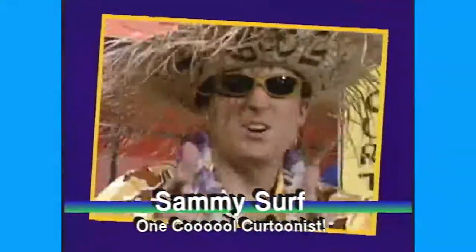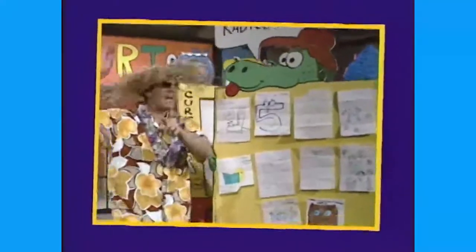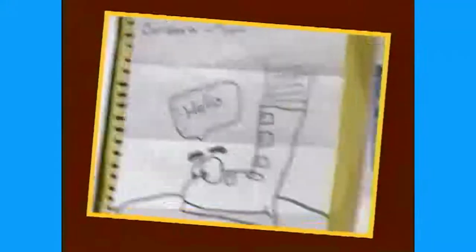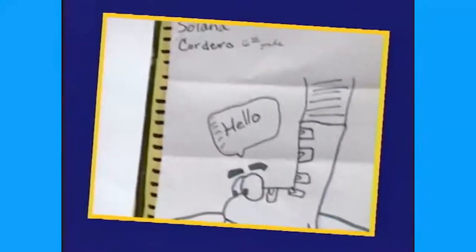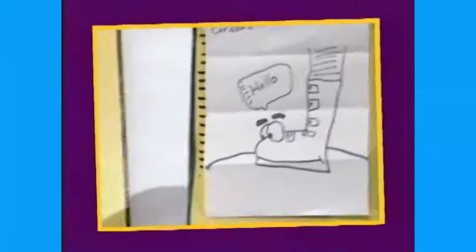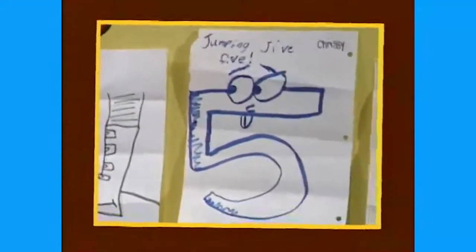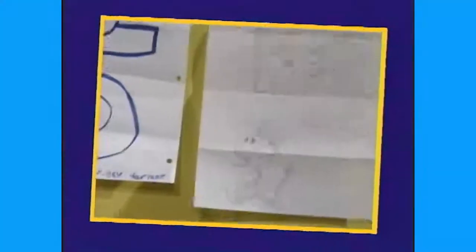Welcome back to It's Cartoon Time! Let's look at the creative cartoons that you've sent in on our creative cartooning lizard board. There's lots of cartoons — let's take a peek. In the corner, Salona, who's in sixth grade, drew a food — or a foot! It's called a foot, all you dudes and doodle coolettes! Our next cartoon is from Chrissy — she drew Jumping Jive Five. Chrissy, totally radicule! Can you count to five? One, two, three, four, five!